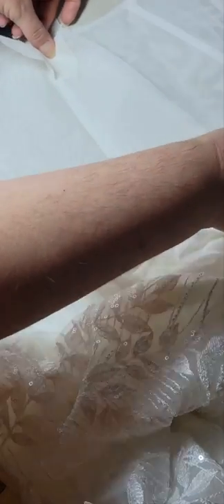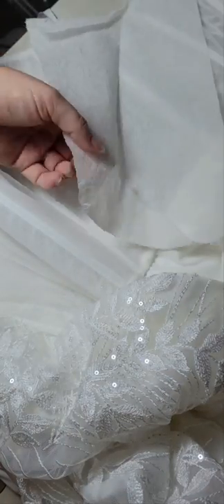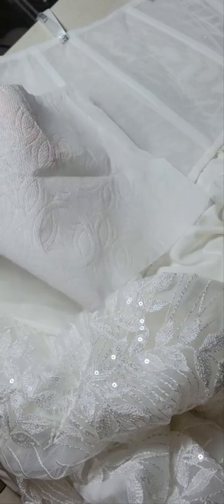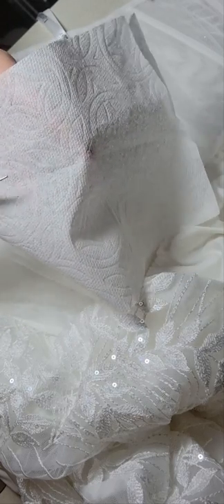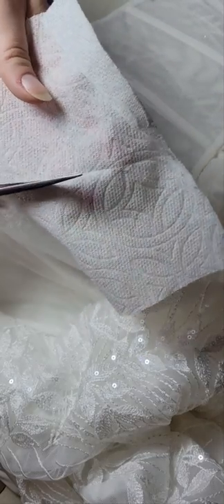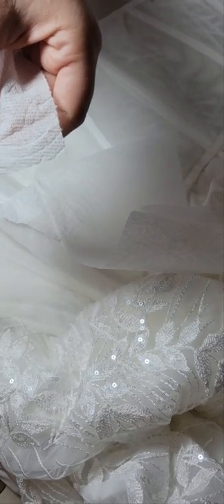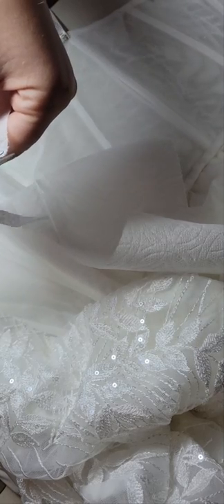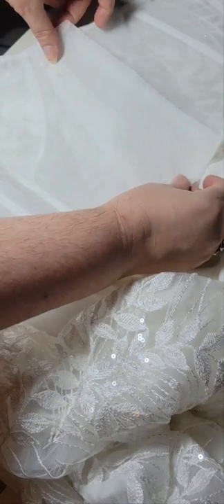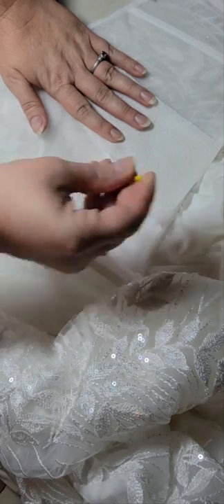I'm going to pop these guys off and trim all the way into my lines. Part of the reason you don't want to put the seam allowance on this right now is so you don't confuse yourself. It's really easy to get lost and forget what you put where. Also, if you're lining with satin or lining with stretch, they'll be different, so I feel like it's good to just be in the habit of doing it one way.